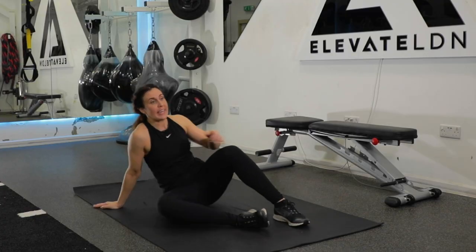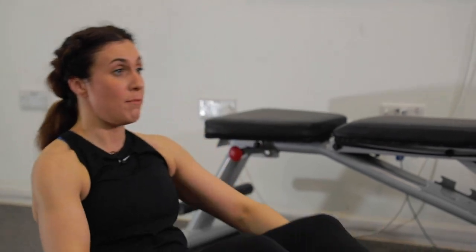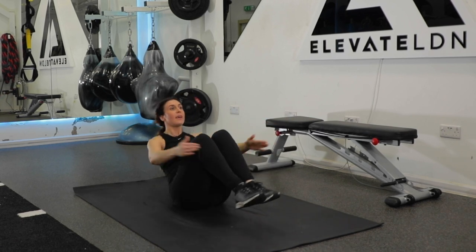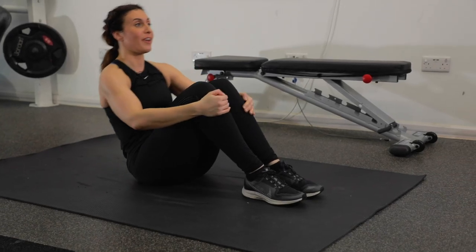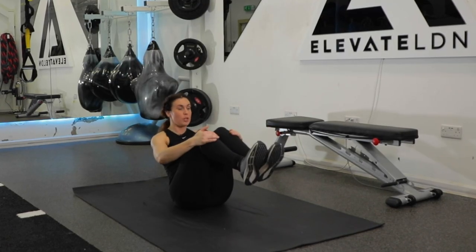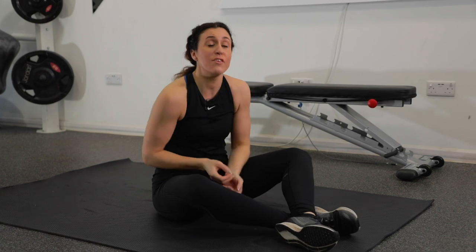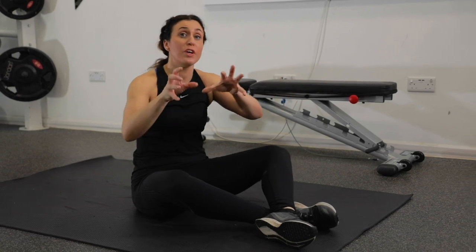The next exercise we're going to come into is a boat pose, but we're going to make it a moving one. Two options here: for boat pose, if you want to just hold it there for 40 seconds, be my guest. Or we can make this a little more dynamic and move it — bring your knees in, and then open everything out. Take a deep breath; we're going to go in three, two, and one. You're going from here and opening, just like this. Or if you want, we're just holding it here. If you're feeling anything in your lower back, feel free to just hold it in boat pose — if that movement is too much for you right now, you'll get there.